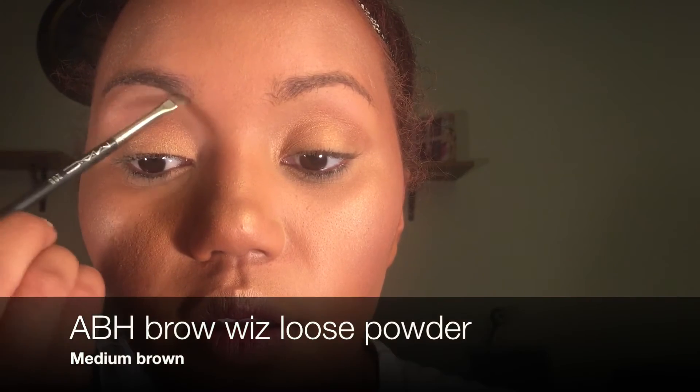I'm just gonna go ahead and do my brows. Guys, that's really dark — I messed up. It's okay, I'll show you how you can save yourself — that's why you always gotta have a spoolie. Brush the product up. You see how I saved that? I always like to extend the tail of my brow because I don't feel like I really have one.